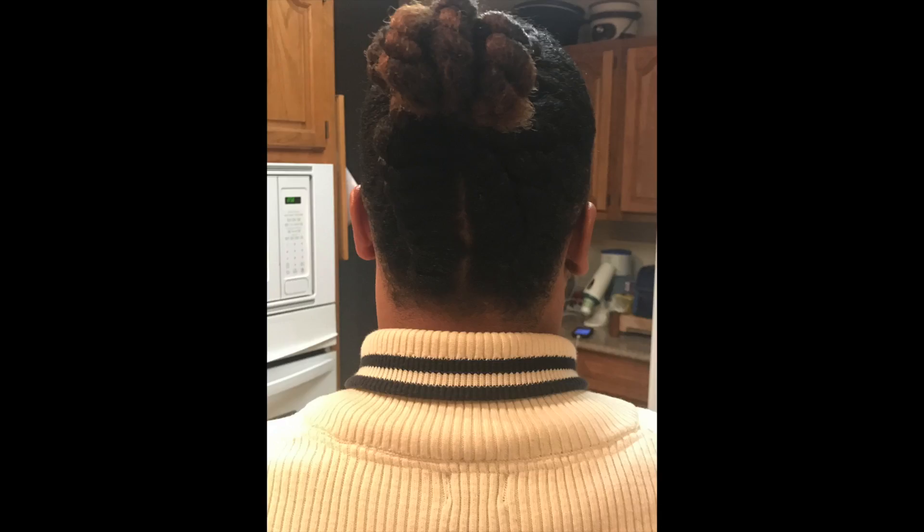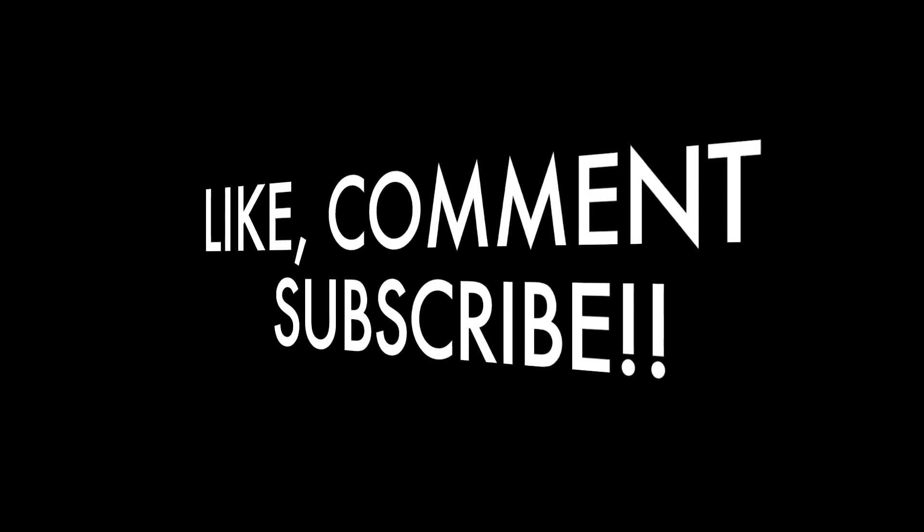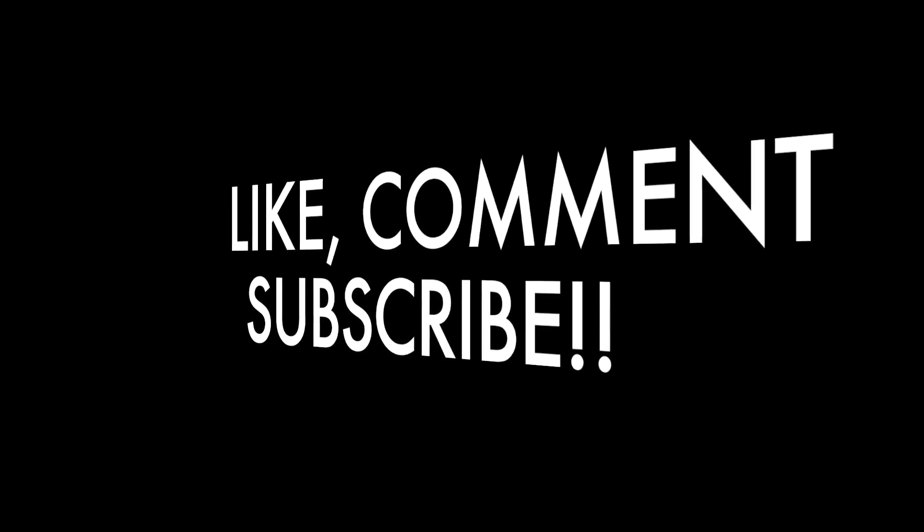I plan on getting a lot of protective styles going forward, just to keep my hair healthy, out of my face, and to minimize manipulation until I feel comfortable handling it more often. That's the process of my lock takedown. Thank you guys for watching — don't forget to like, comment, and subscribe, and be on the lookout for more videos coming soon. See y'all later!